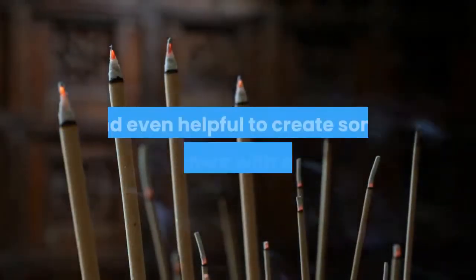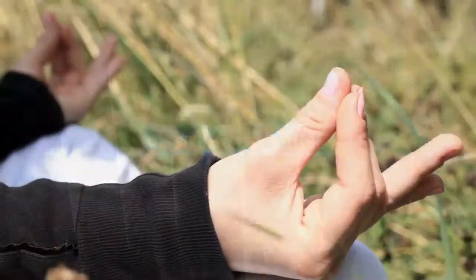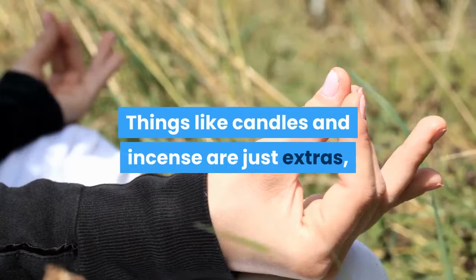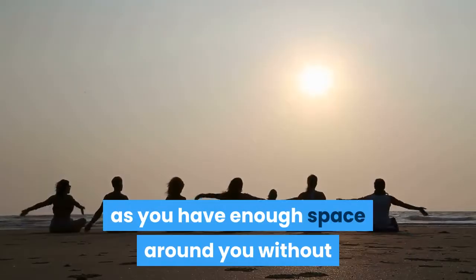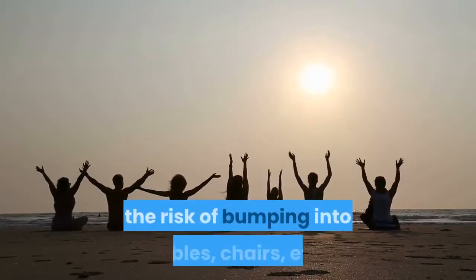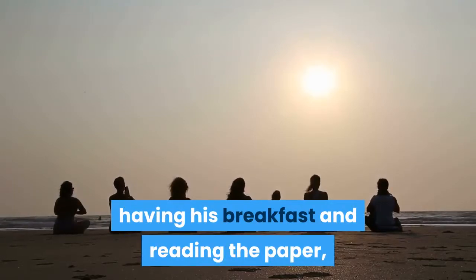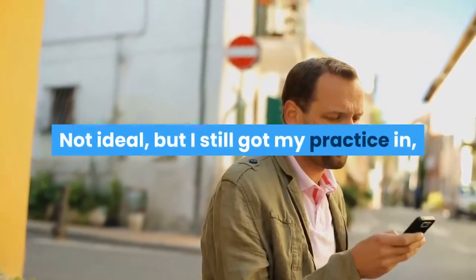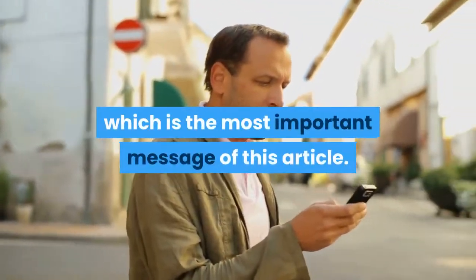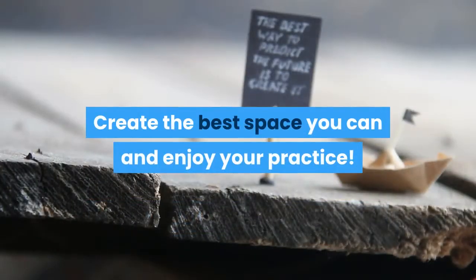If you like, it can be nice and even helpful to create some atmosphere with a candle or an incense stick, though these are just extras and by no means necessary. You can do yoga anywhere as long as you have enough space without the risk of bumping into tables, chairs, etc. I've practiced in the living room with my husband there having his breakfast and reading the paper, even commenting now and then. Not ideal, but I still got my practice in. So be creative and get on your mat no matter what.